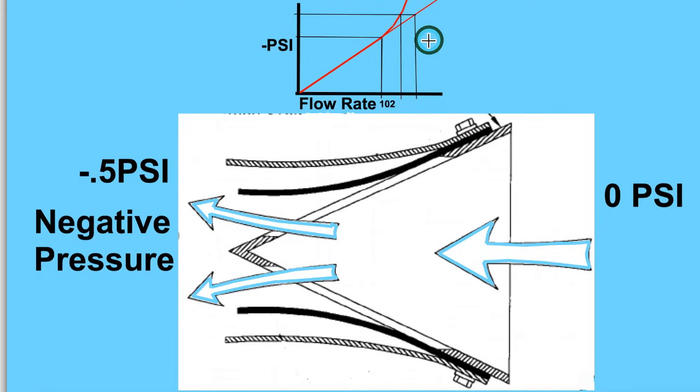Less performance per vacuum. So a correctly designed reed valve keeps you in this area right here, below 102 meters per second going through the reed valve through the windows. And that's that.